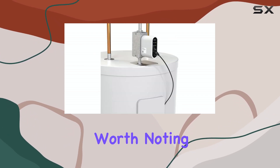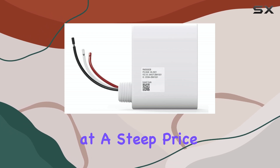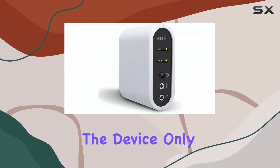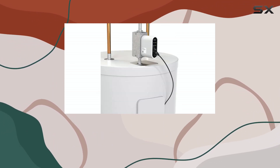However, it's worth noting that the optional leak sensor, which adds extra protection, comes at a steep price. Additionally, the device only works with electric water heaters, so those with gas-powered systems will need to look elsewhere.